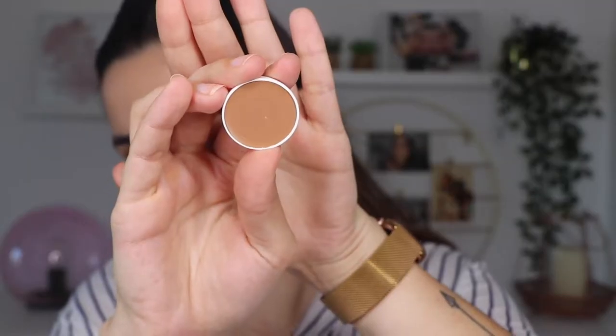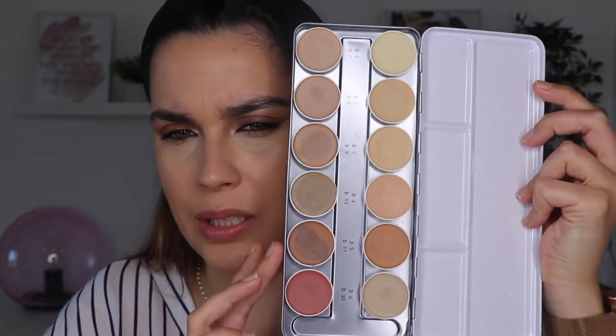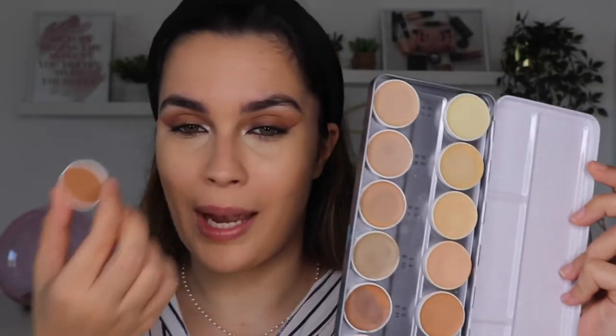The big review today is the Fixing Powder by Dermacolor. I've heard amazing things about this powder and decided to buy it and try it for you. I bought the Camouflage Cream in shade D19, which seems like a good contour shade. The shades on my palette don't really work as well for contour - I've tried but they're not perfect, so that's why I bought this one.